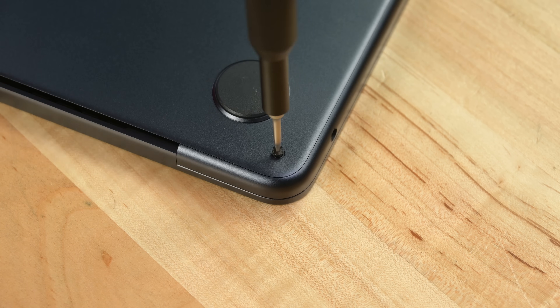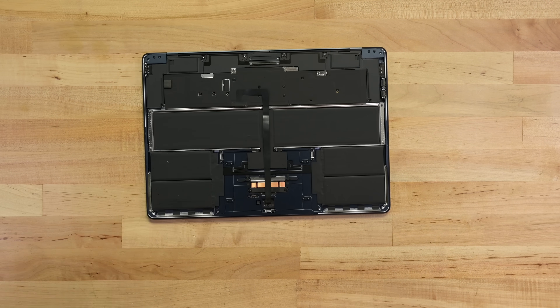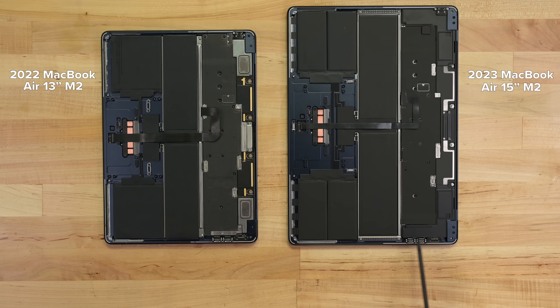The same four pentalobe screws, the same clips to release — and yep, pretty much the same internals, except for the new six-speaker system, including the fancy force-cancelling woofers.